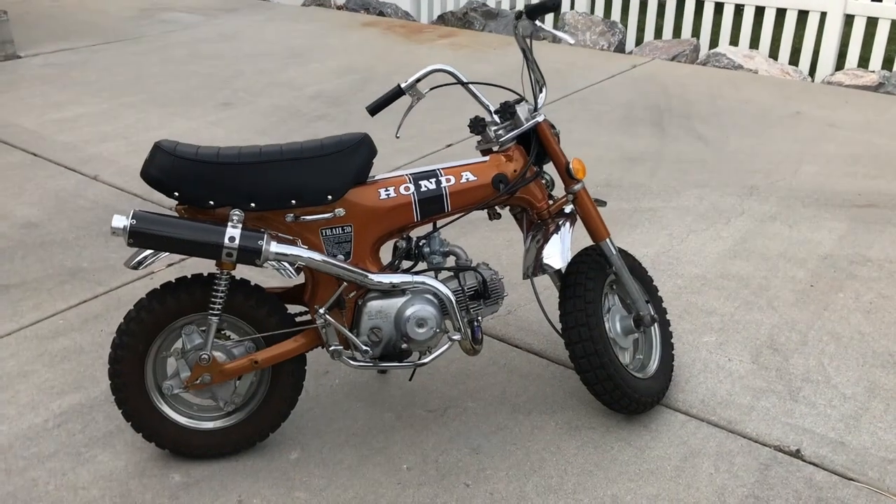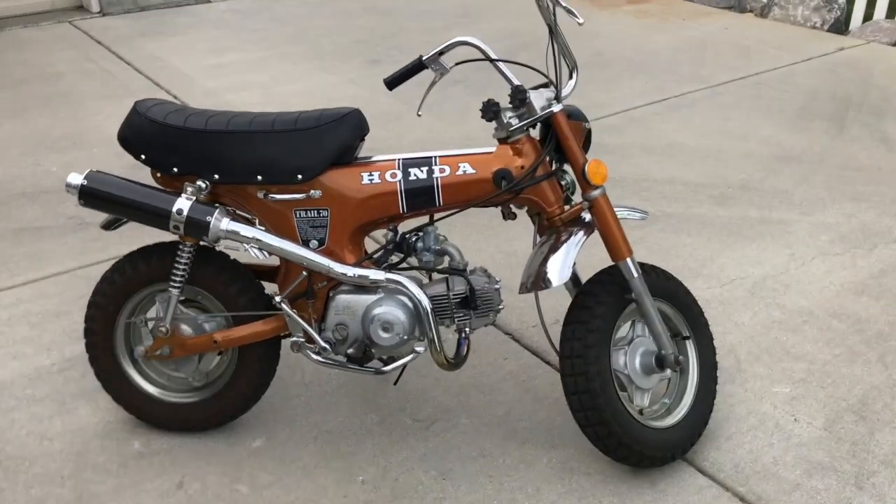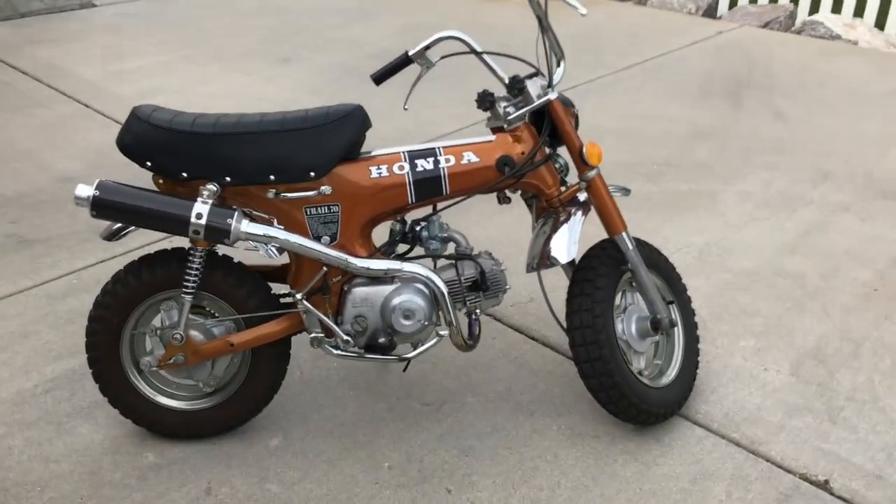Alright guys, we have finished our 1972 Honda Trail 70. I'm gonna do a startup and drive for you guys.